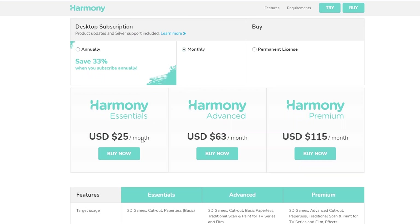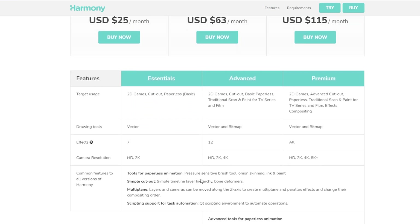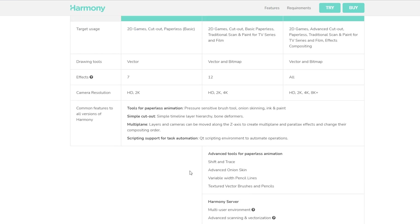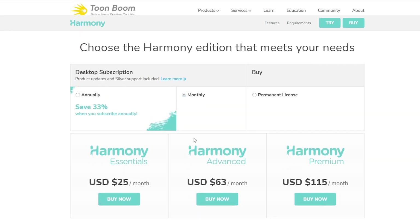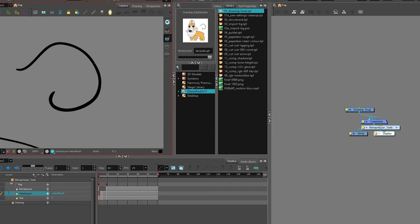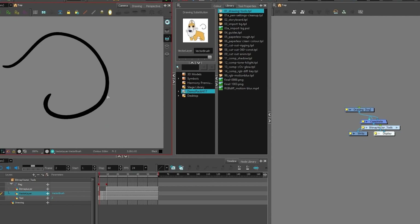The software comes in three versions. The first is Harmony Essentials, a light version with all the basic tools, available for $25 per month. Wider access to features and a mutualized co-working server is available in Harmony Advanced for $63 per month. The ultimate access to all features comes with Harmony Premium, the full studio version, for $115 per month. In other words, Toon Boom Harmony is a tool for all budgets and purposes when it comes to modern 2D animation work.